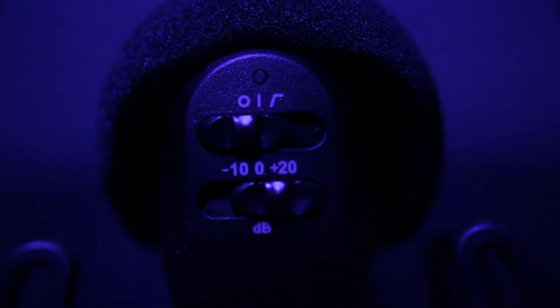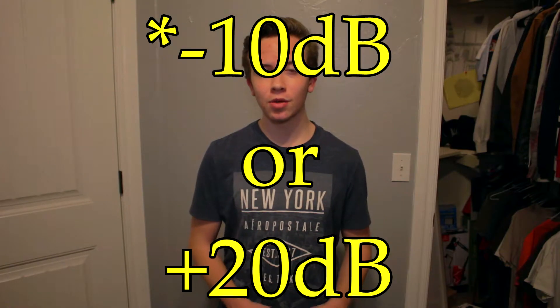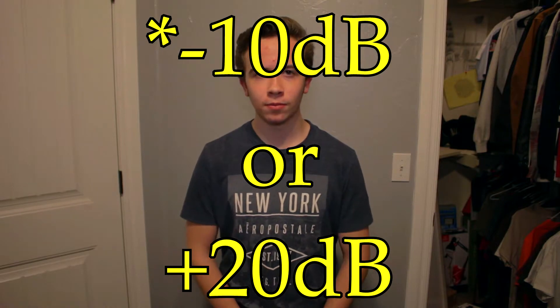Starting with the option switches located on the very back of the microphone. The options include the low-pass filter, which you can turn on or off. Then you have your decibel settings — you can set it to zero, minus 10 dB, or plus 10 dB for different scenarios. If you're recording with the Canon, like on the 700D, you would turn down the preamps on the Canon itself and go to plus 20 on the mic.